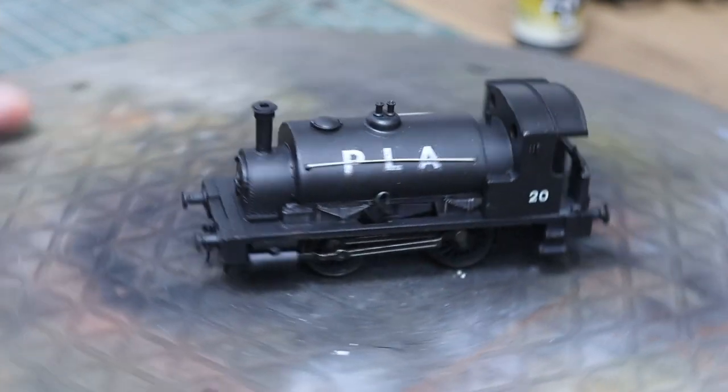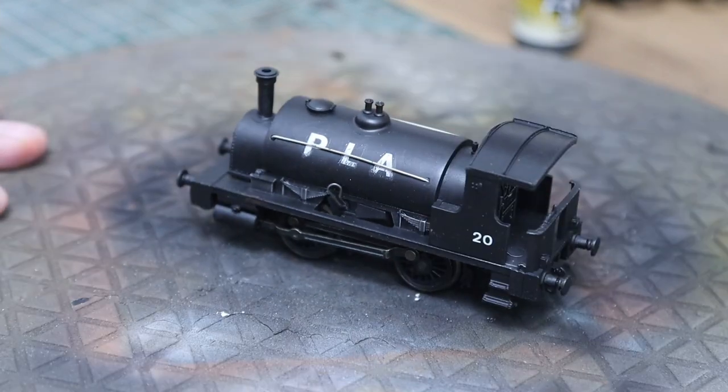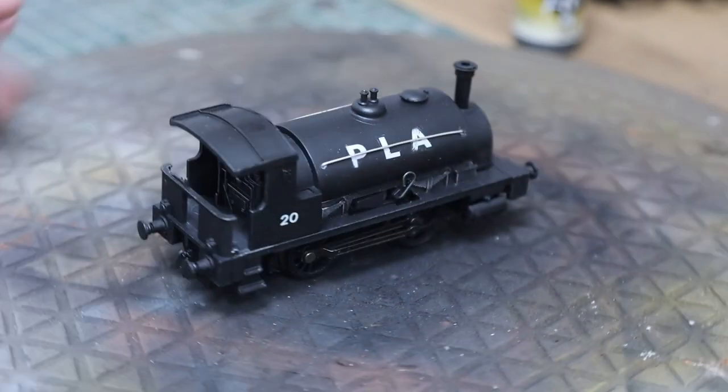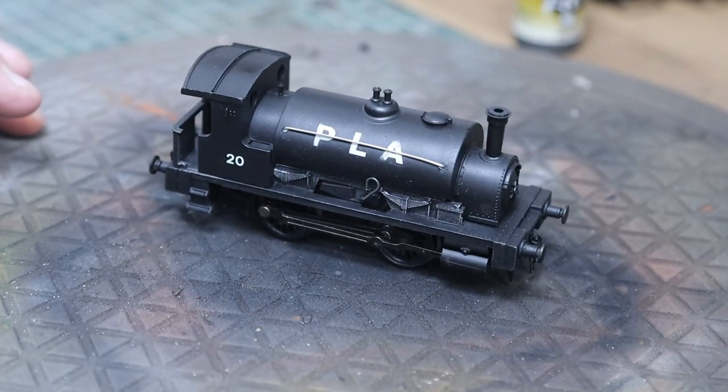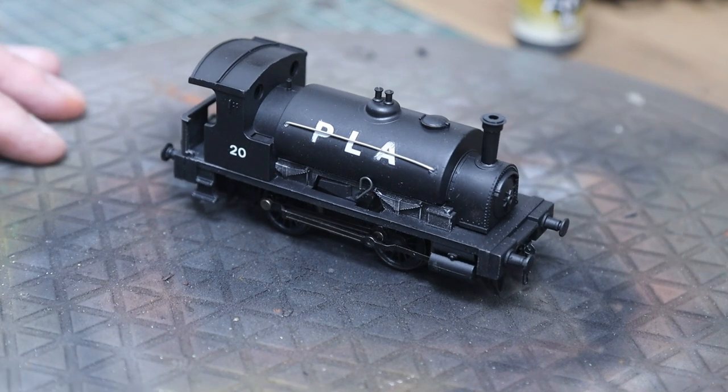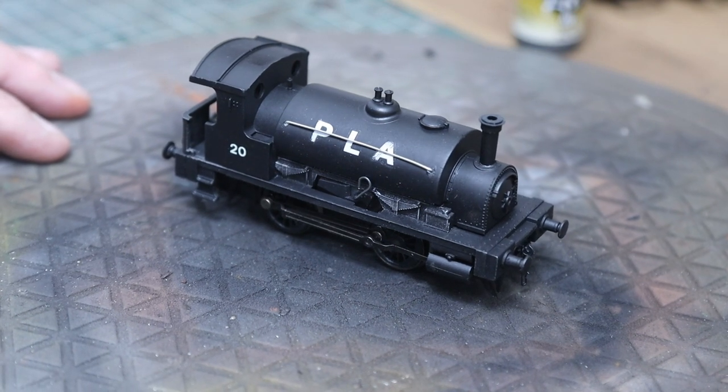Welcome back to Hunter's Yard, thanks for joining us again. This is part two of our eBay rescue on this little 040 pug - Smokey Joe, as most of you will recognize. If you haven't watched part one, links are at the end of this video and just up the top if you're on a PC.